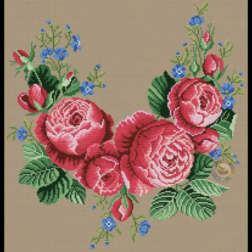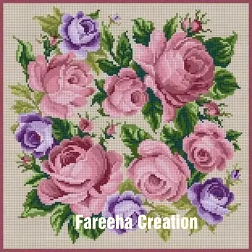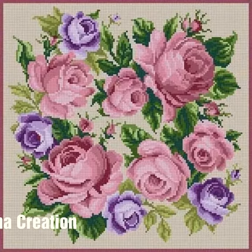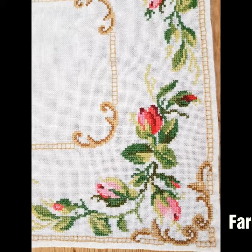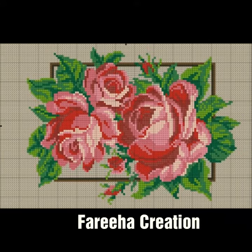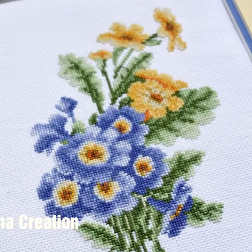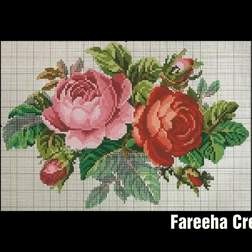Today I am going to show beautiful ideas of flowers and designs. You can use these designs and ideas for bed sheets, table covers, and table mats — you can use whatever fabric you want. You can watch 25 ideas with very beautiful flowers and combinations; you can see very useful designs.